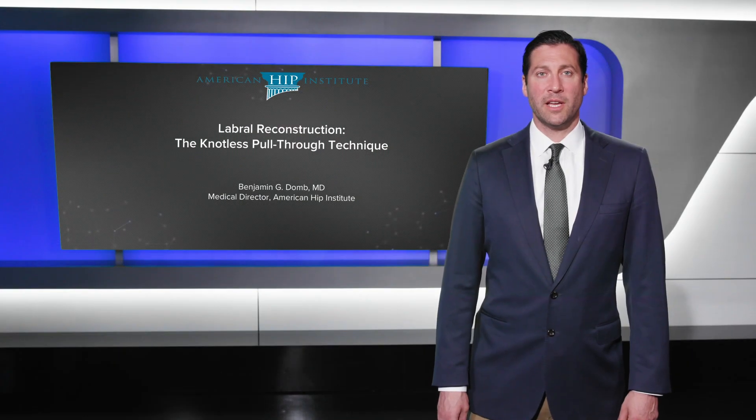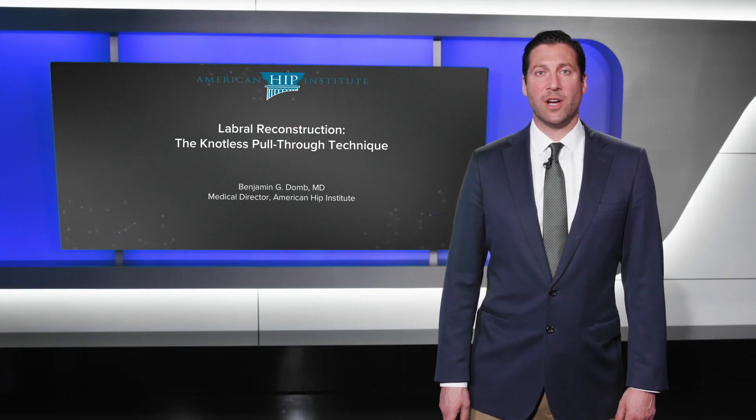My name is Benjamin Dohm and I will be presenting labral reconstruction in the hip using the knotless pull-through technique.